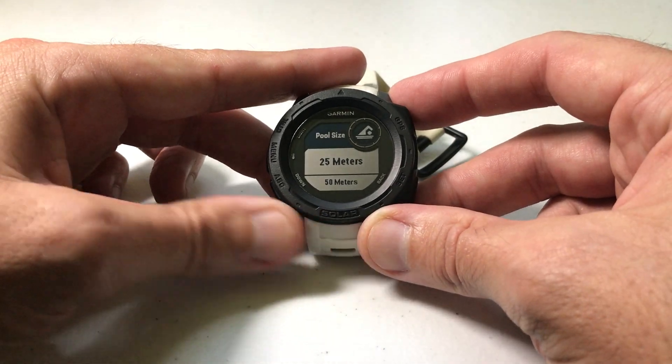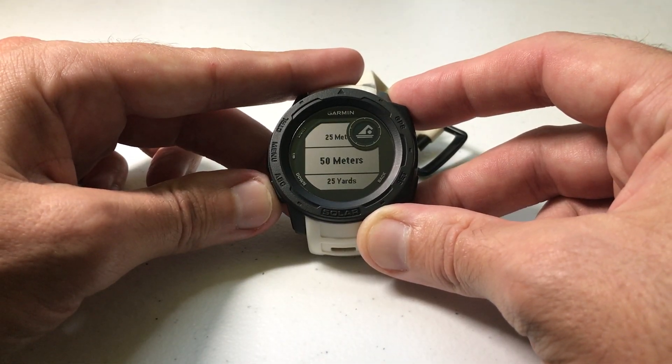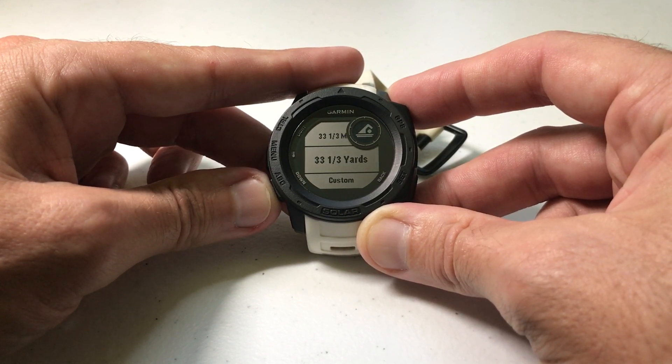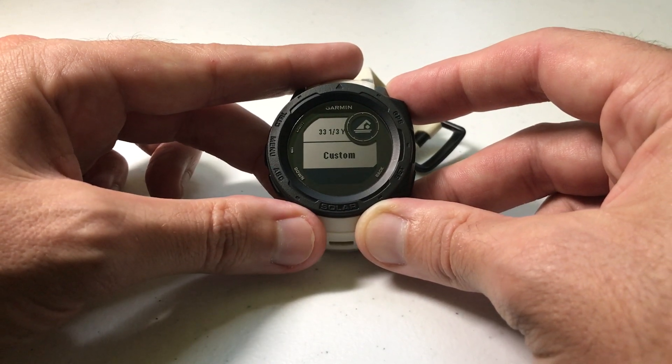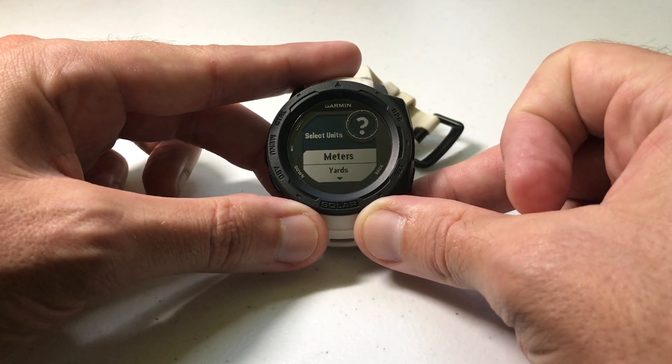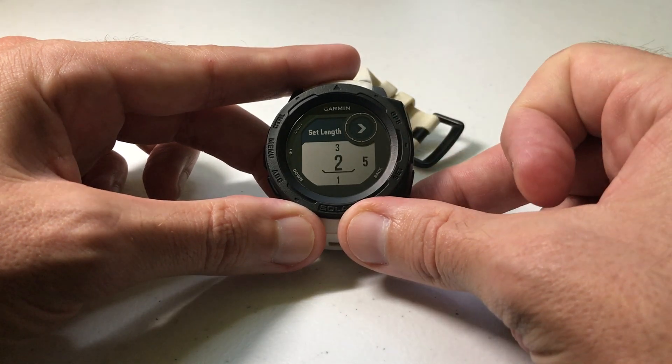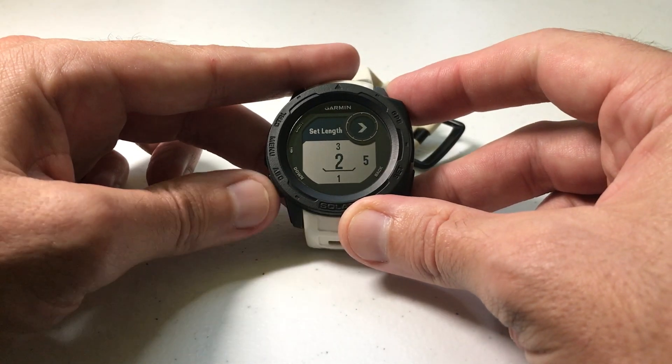You've got a few different options in here: 25 meters, 50 meters, 25 yards, 33 and a third meters, 33 and a third yards, or you can do a custom size. Press GPS on Custom and you can choose whether you want meters or yards.